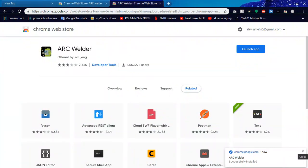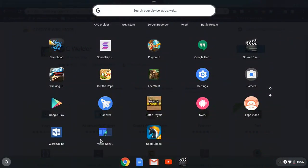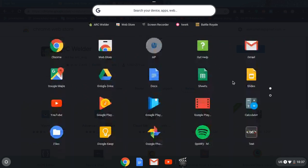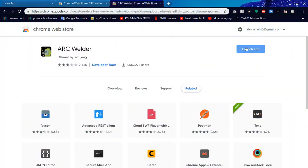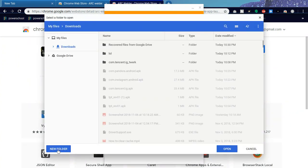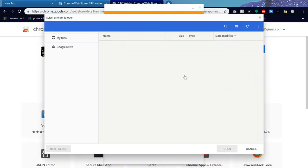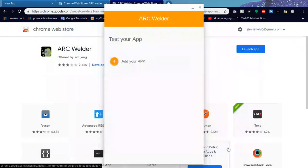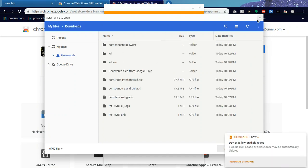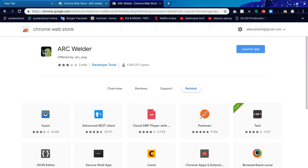After it installs, you're going to X out of the notification and find it in your apps. Go ahead and Launch App. Now right there — this is where you're going to look. You're going to pick a folder. What I do is create a new folder, pick Choose, then Open — and boom, now you have Arc Welder open. Do not X out of it.